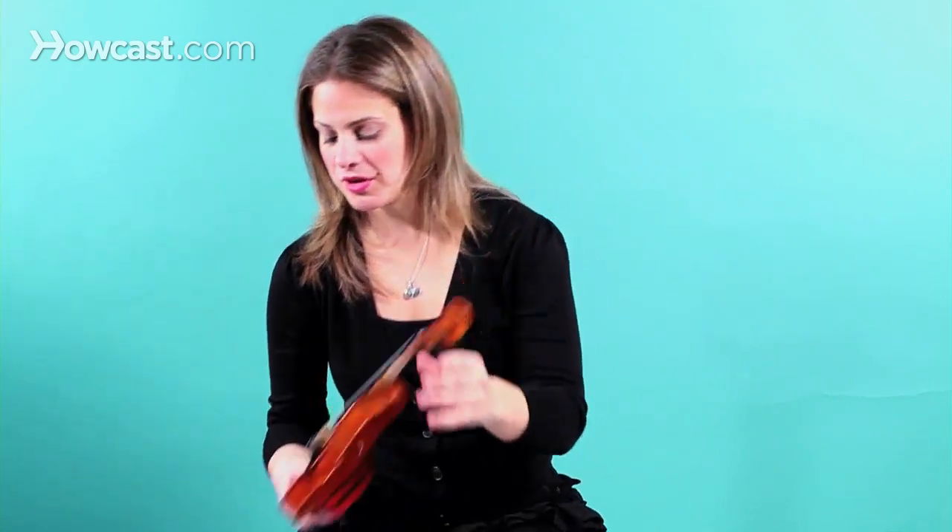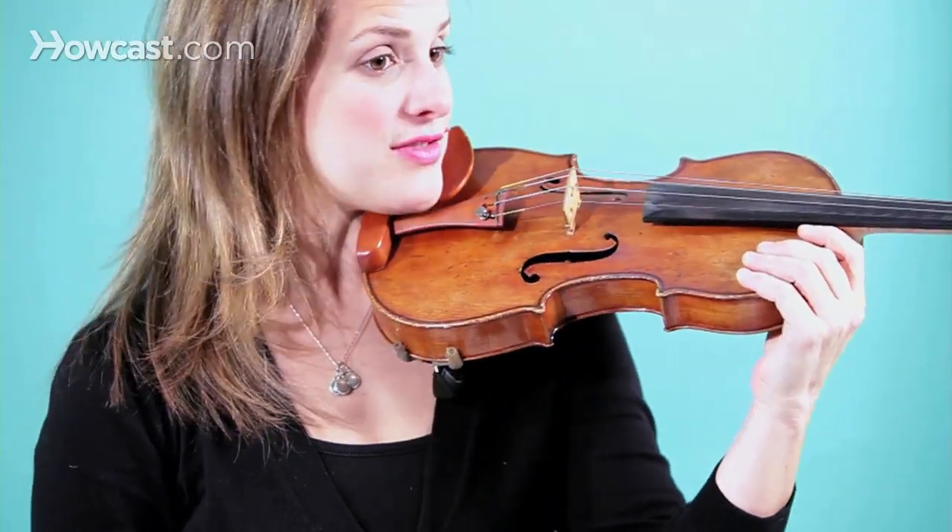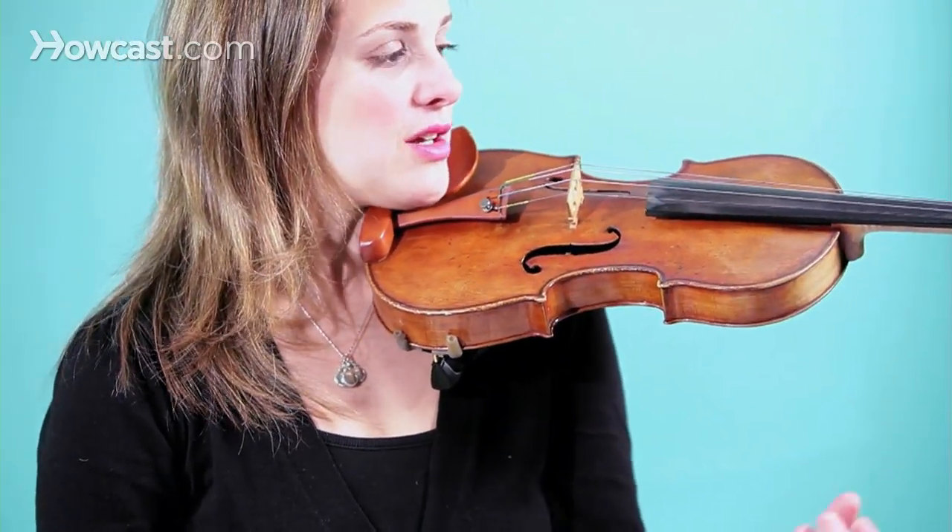Now I'm going to show you on my violin — this is actually a 16th size, great for beginners from about three years old to five years old, maybe even older depending on the size of the child. But I'm going to demonstrate on a full size violin so that you can see what happens with the arm.